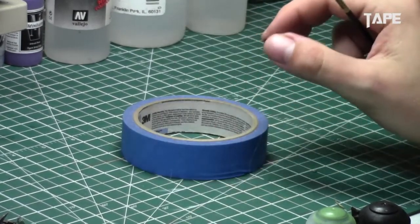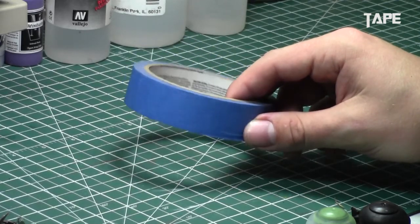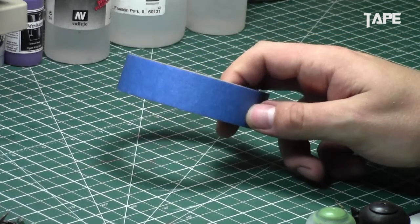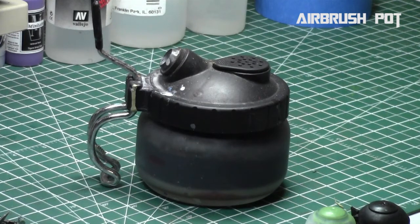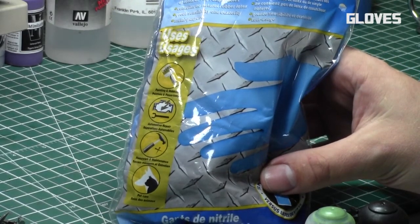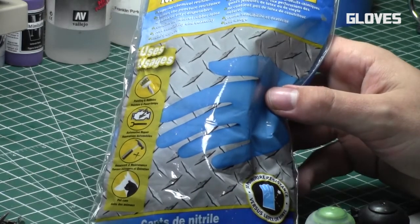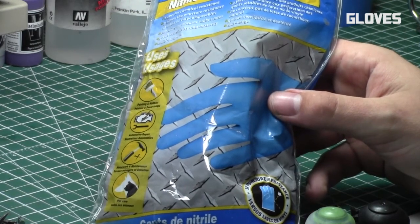You'll need tape to mask off parts of the miniature and create clean, even lines. I highly recommend painters tape — either blue or green depending on your preference for adhesiveness. I use both for different things. You can also use an airbrush pot, which collects excess paint and water and prevents fumes from getting in your face — it's optional and you can make your own. I also recommend gloves; they protect your hands from chemicals and prevent fingerprinting on miniatures, especially tanks.